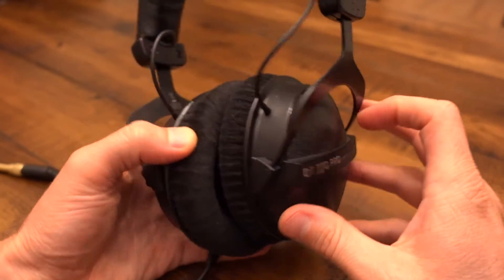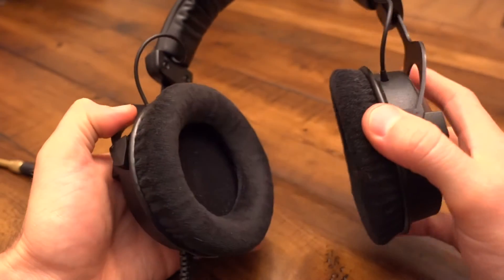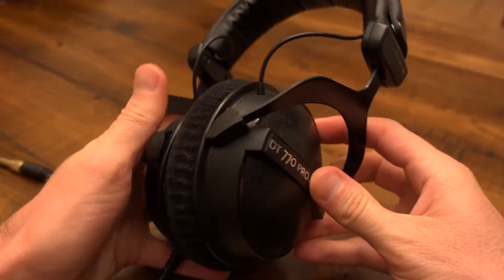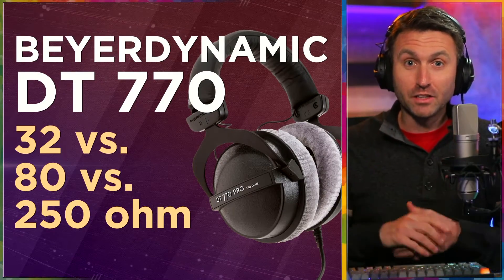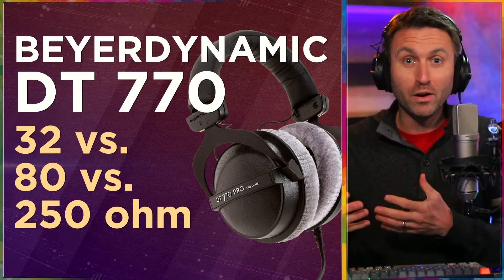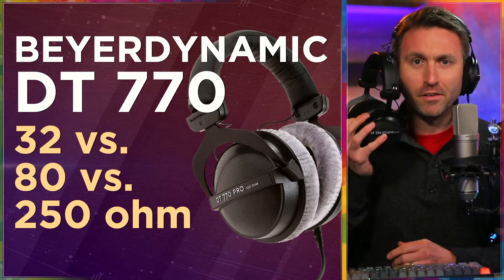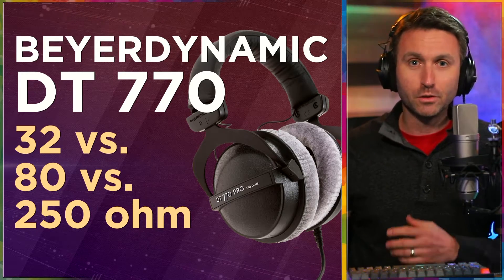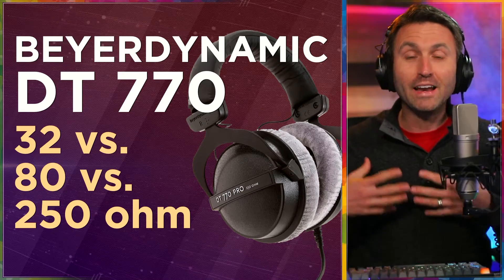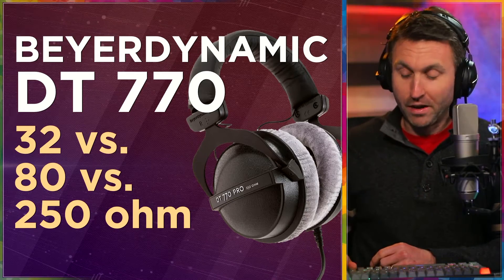I'm also here to guide you through and help navigate the decision you might be making about which variant is right for you, because they do make this headphone in three different models: the 32 ohms, the 80 ohms, and the 250 ohm version. The answer is pretty clear when you read deep in the manuals of Beyerdynamic. I'm also making this video because I literally own all three variants, a pair of each. I use them for different things, and I have firsthand experience to help you make a recommendation depending on how you plan to use them.